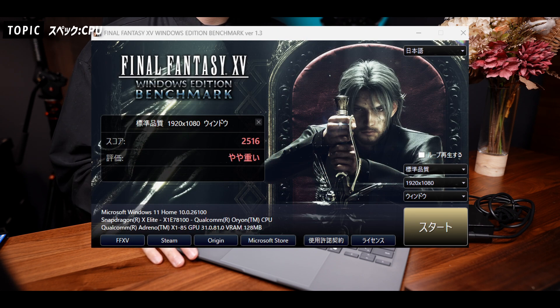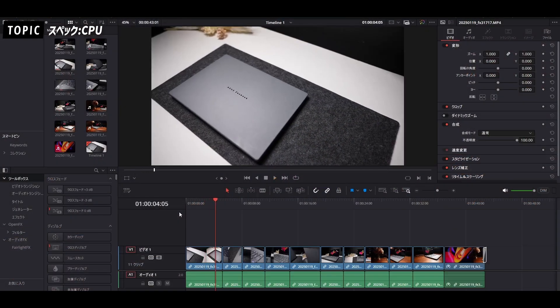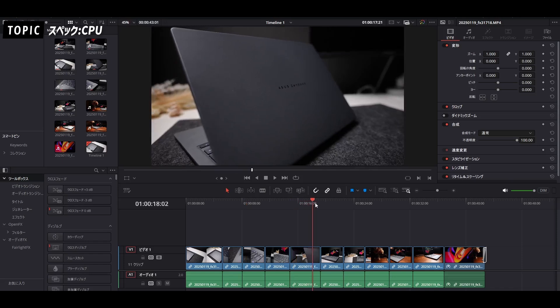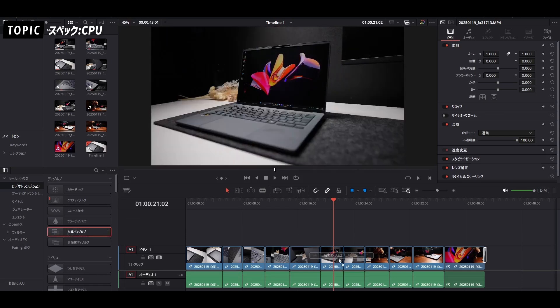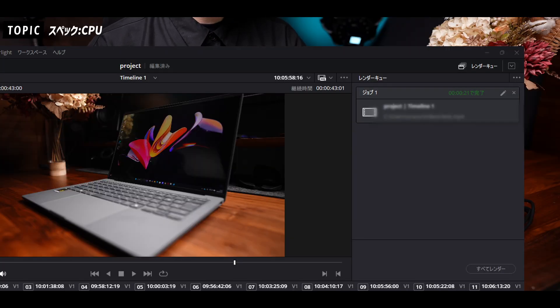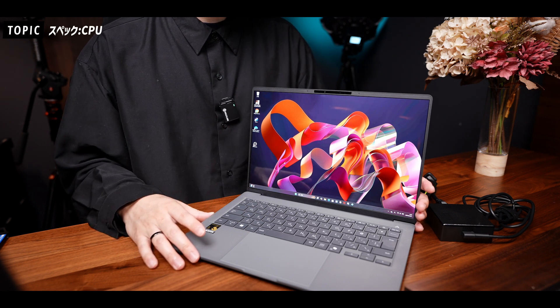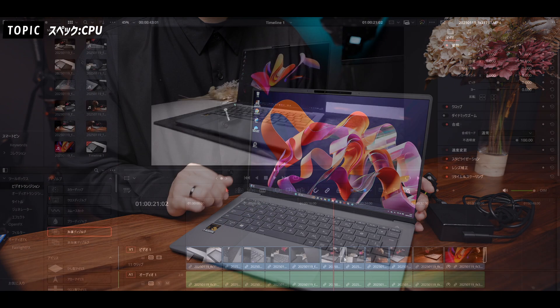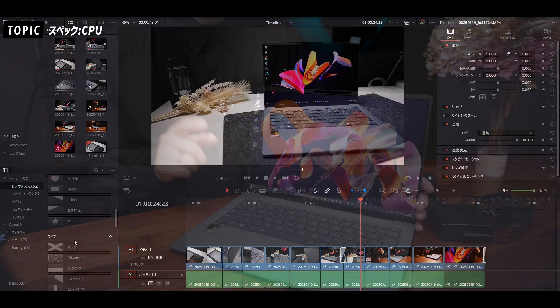グラフィック性能については内蔵GPUとなりますが、FFベンチをFull HD標準画質で測ると2516と、ゲームの利用は難しい感じですね。ただ動画編集はかなりサクサク動いてくれました。4K120Pの素材を取り込んでFull HDでエクスポートしてみたり、タイムラインのエフェクトやトランジション部分以外は基本カクつかず、約1分の動画で21秒で書き出しできたので意外と早いと思いました。ゲーミングノートPCではもっと早く書き出しはできますが、スペック不足で編集作業できないということは全然なかったので、軽い編集であれば問題なく使えるかなと思います。